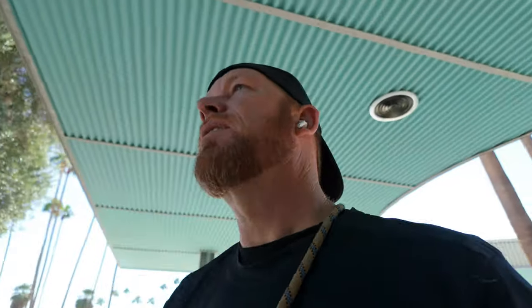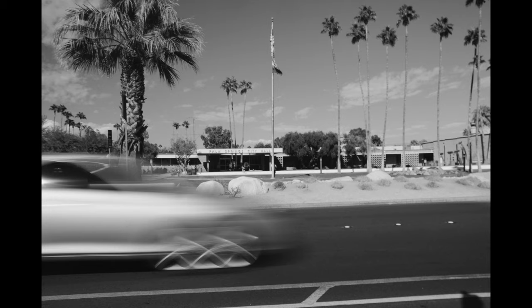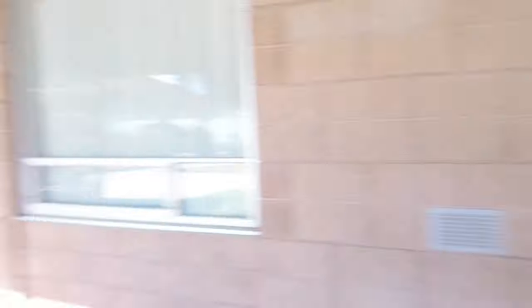Hmm, this is interesting. It's fine — time to move on. There's more to see here in Palm Springs. Oh, that's cool, I really love that. Let's try it in color.